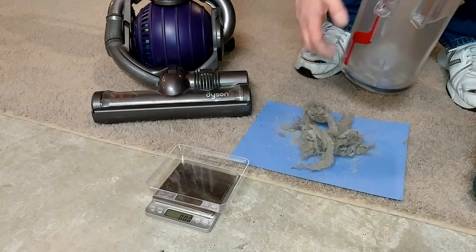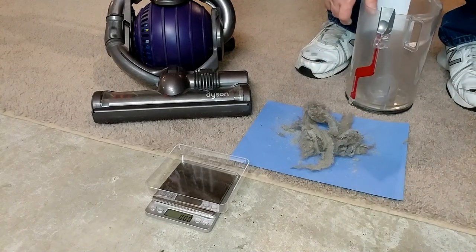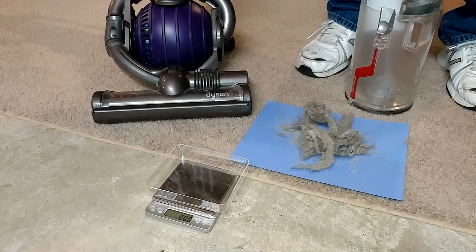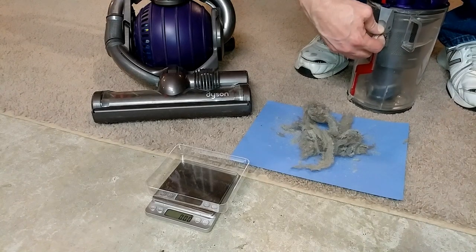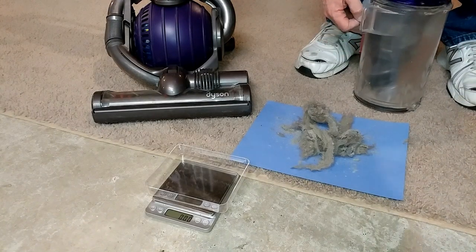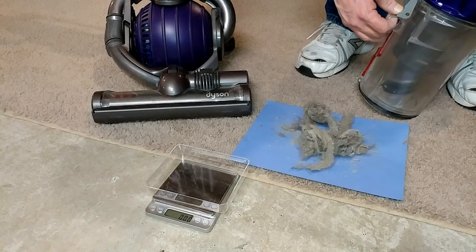That's all I can normally retrieve. Now I know there's more in there if I were to wash it out. And this is the Animal, so it's definitely designed for hair.